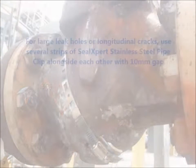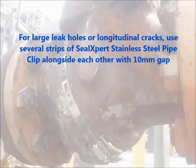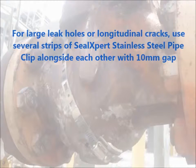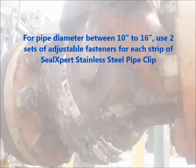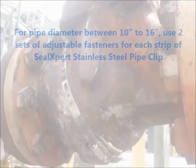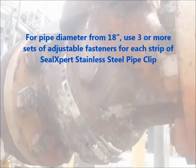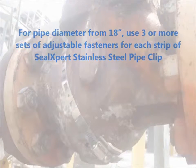For large leak holes or longitudinal cracks, use several strips of SealExpert Stainless Steel Pipe Clip alongside each other with 10 millimeter gaps. For pipe diameters between 10 inch to 16 inch, use two sets of adjustable fasteners for each strip. For pipe diameters greater than 18 inch, use three or more sets of adjustable fasteners for each strip.